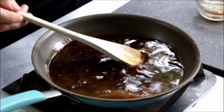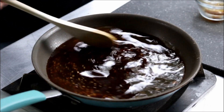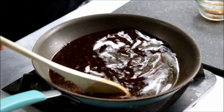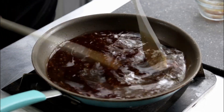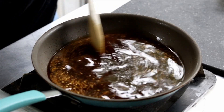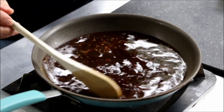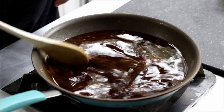Now I'm just gonna stir this up, get this sugar and ginger and everything all blended in. Don't have to heat it too much, just enough to get it all blended in — a couple minutes tops. About a minute, minute and 15 seconds maybe. I'll turn the heat off. Now we're gonna let this cool down and sit here 15 minutes or so before we put these steaks in to marinate.